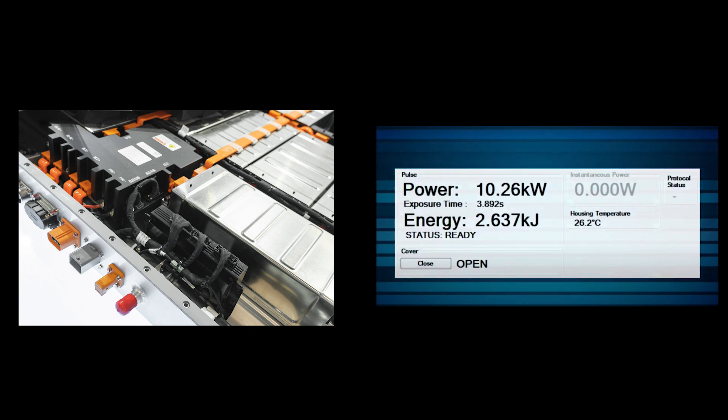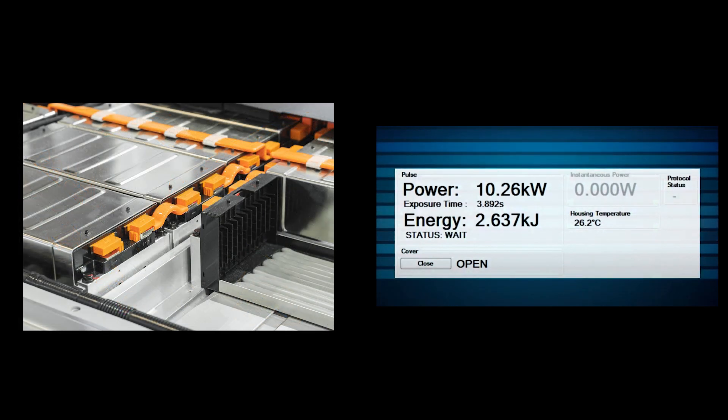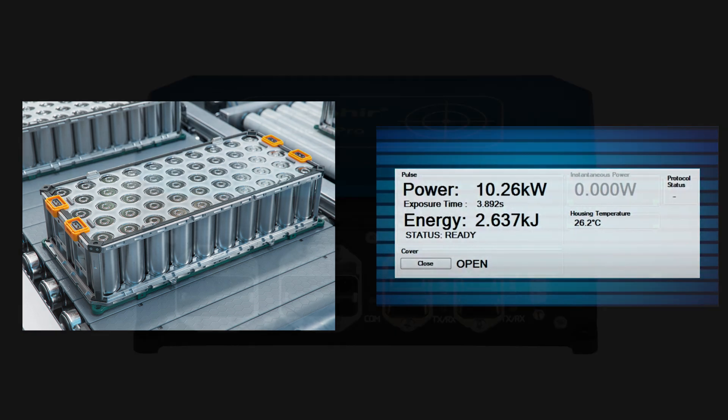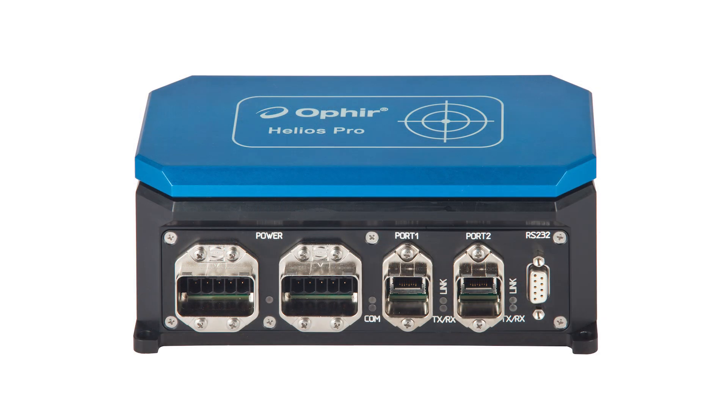For a number of years already, the Ophir Helios Plus has set the standard for high power laser measurements in industrial settings. Ophir is now raising the bar even further with the new Helios Pro.